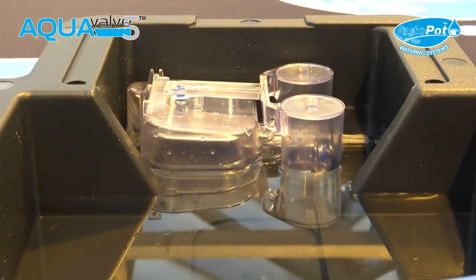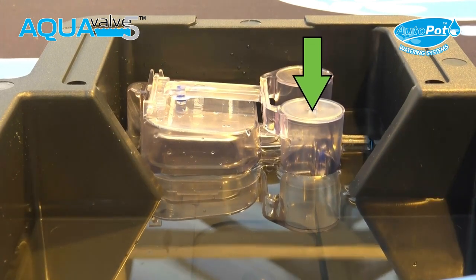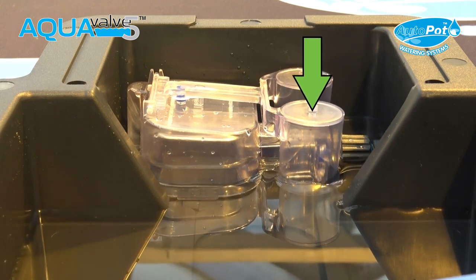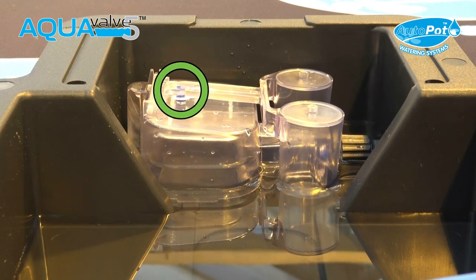As the plant starts to consume the water in the tray, the water level will slowly start to drop and the top float will start to lower. Once the top float has dropped completely, the top float silicon will reseal the hole creating an airtight seal.